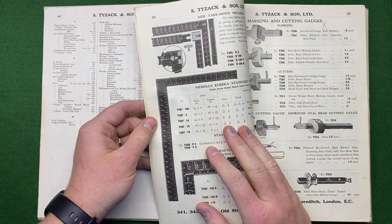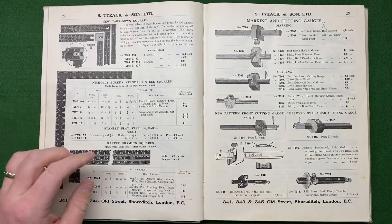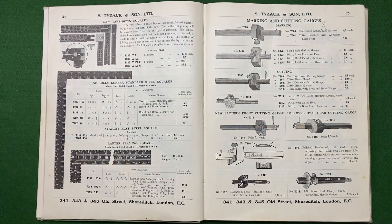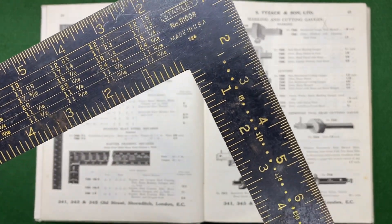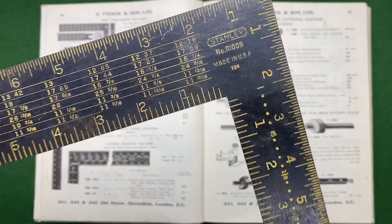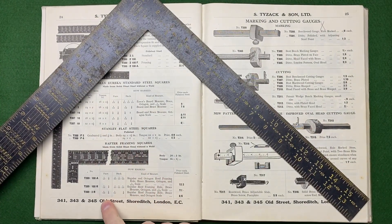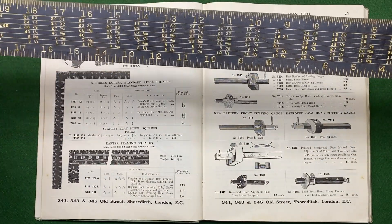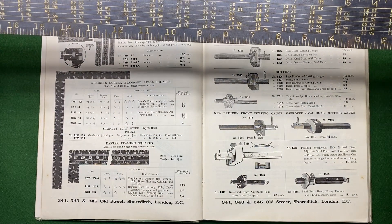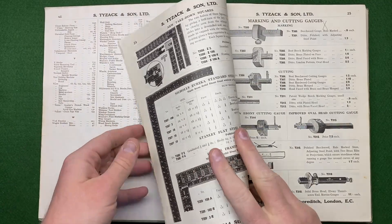Is that a Stanley rafter square? I actually bought one of these the other day — I wonder if it's the same one. It's a number 7, and it's got a date on it too. Very similar thing with inches on the inside and millimeters on the outside — I thought it was more recent than that.